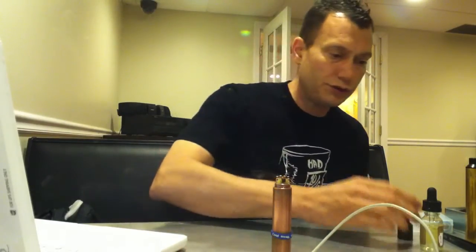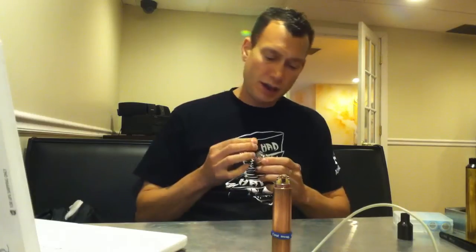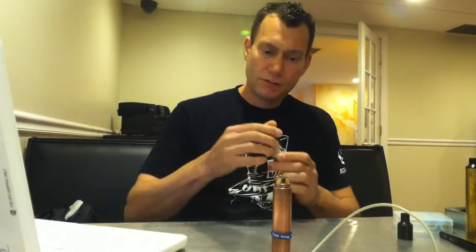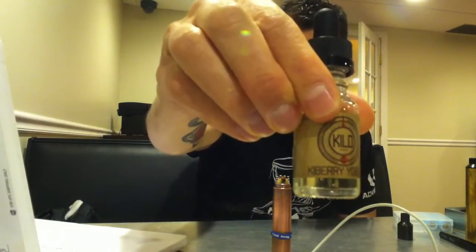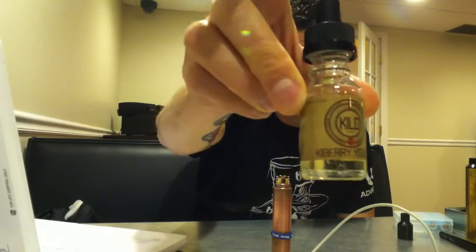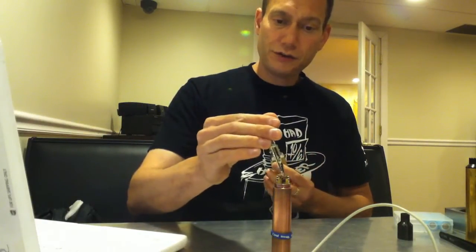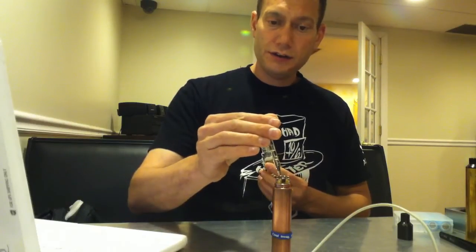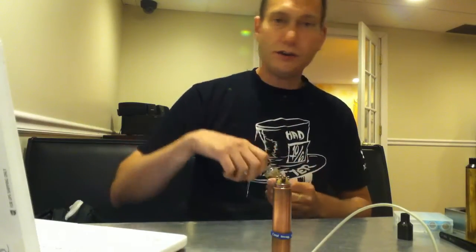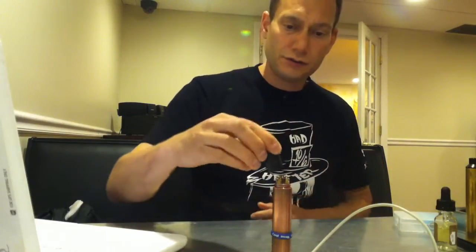Let me go ahead and juice this up and vape on it. This is, by the way, Kilo Kiwi Strawberry Yogurt — their new flavor that they just released a couple of weeks ago, and it is super yummy. Just the right amount of sweet from the strawberry, tart from the kiwi, and that yogurt is just creamy and tart. Greek yogurt — just really yummy.